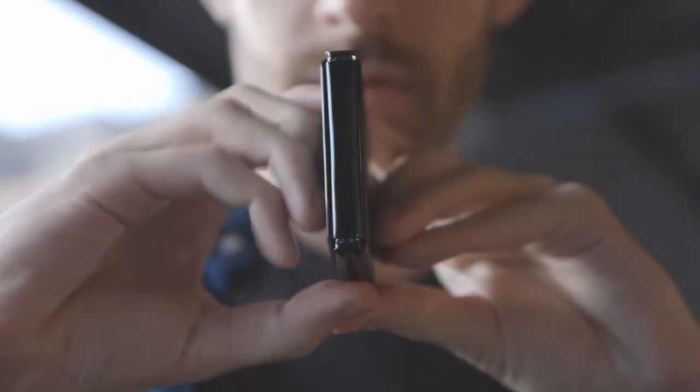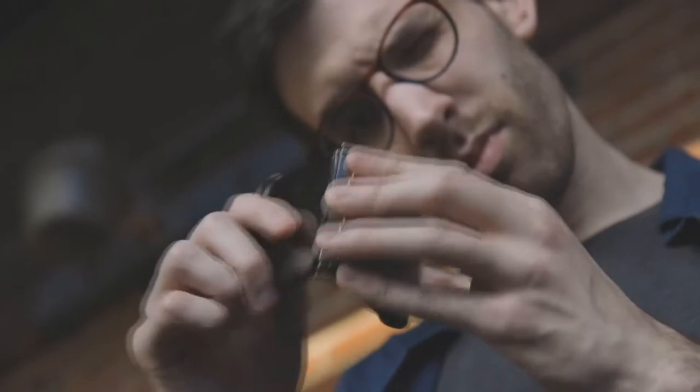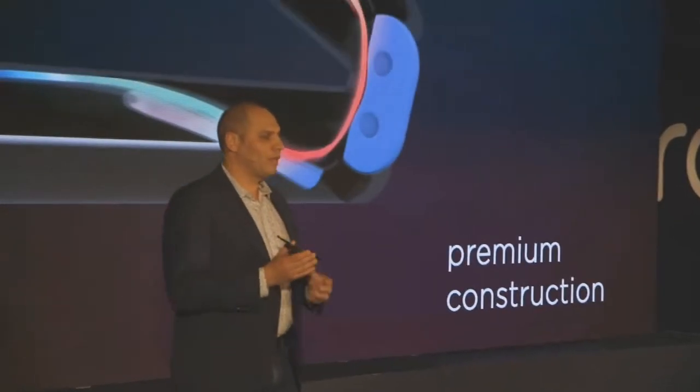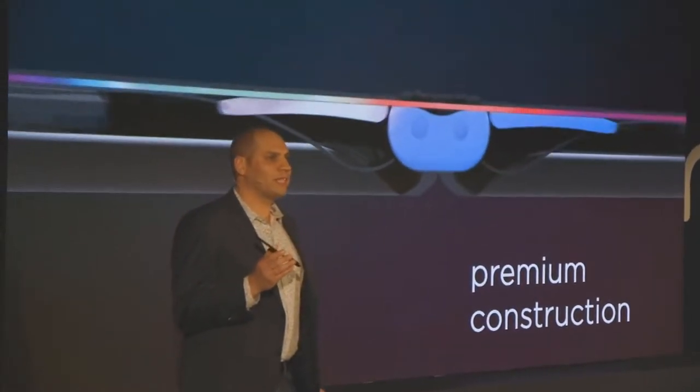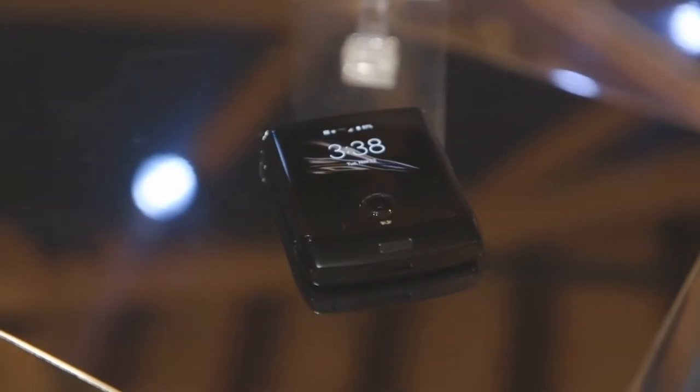They're similarly pretty confident about the hinge, and we need to talk about the hinge because it's really cool. A lot of the other foldables we've seen have had these weird gaps or spaces, but Motorola's doing some cool sliding stuff. There are multiple hinges, and plates that slide and support the two halves of the screen. The net result is that it's basically perfectly flat — and when you fold it up, it's still just perfectly flat. It works really the way you want it to.